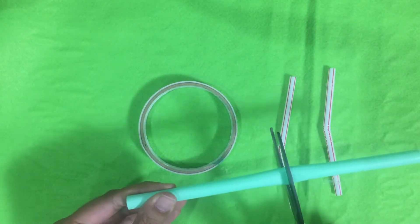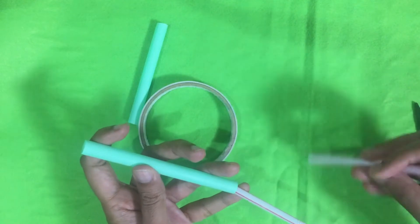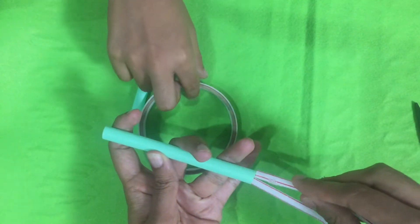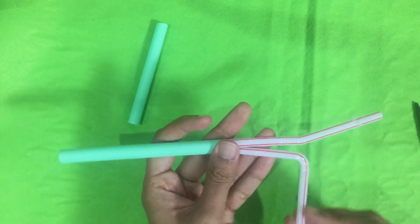To do the DIY respiratory system you just need three straws. One straw should be wider enough so that the other two straws can fit inside. The wider one will be our windpipe and the two narrower ones will be the tubes that connect to the lungs. Use cello tape to seal the two straws inside the wider one.